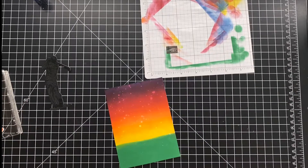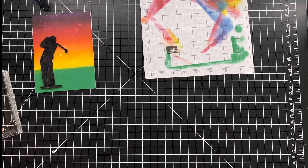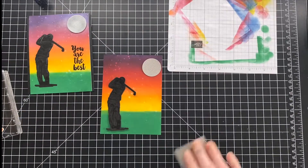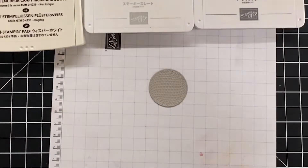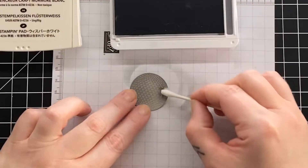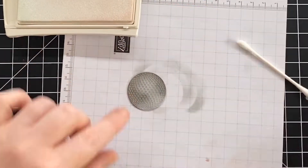Just trim off a little bit of excess on the sides and now we're ready to create our moon. If you can use Whisper White thick cardstock, it gives great definition, but if you're using a coloured cardstock like I am, I'd suggest doubling it up for great dimension. I'm doing a little bit more ink blending to make this look realistic and less like a grey golf ball in the sky, using Q-tips and sponge dobbers to add depth.